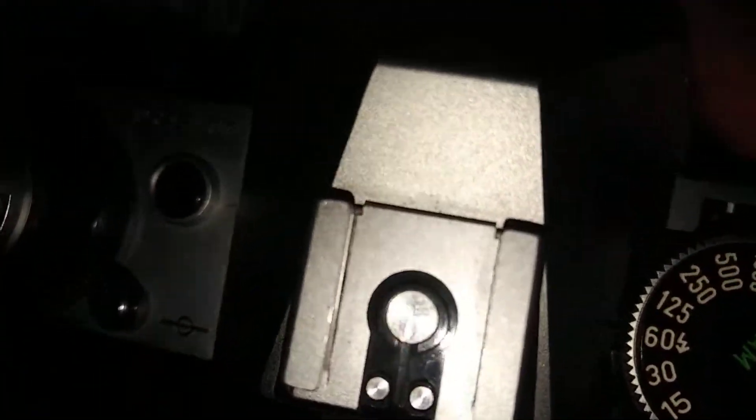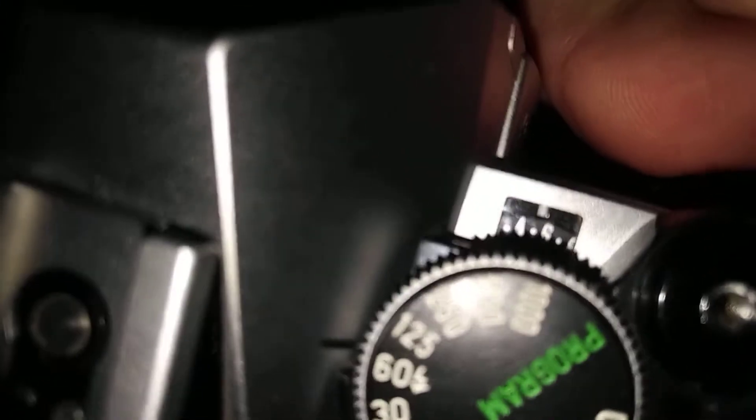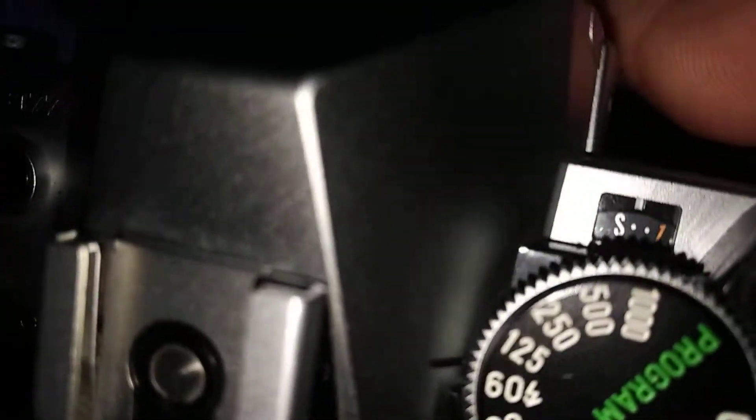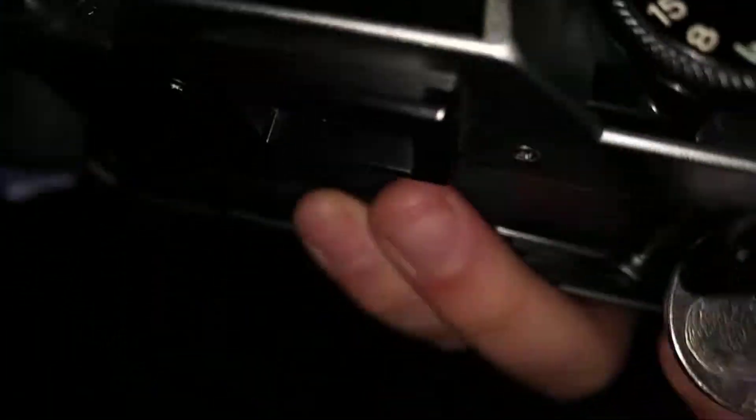As you can see, almost there — you can see it's moving back. And there we go, it's at zero. You're good to go, ready to load the new film in. There you go.